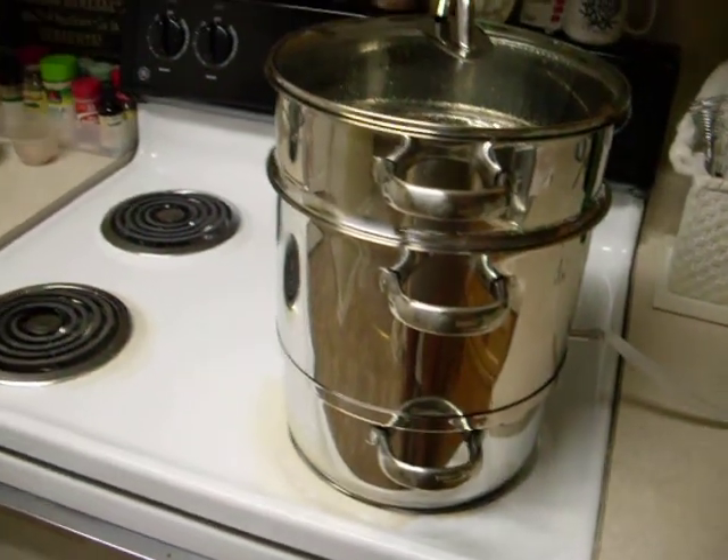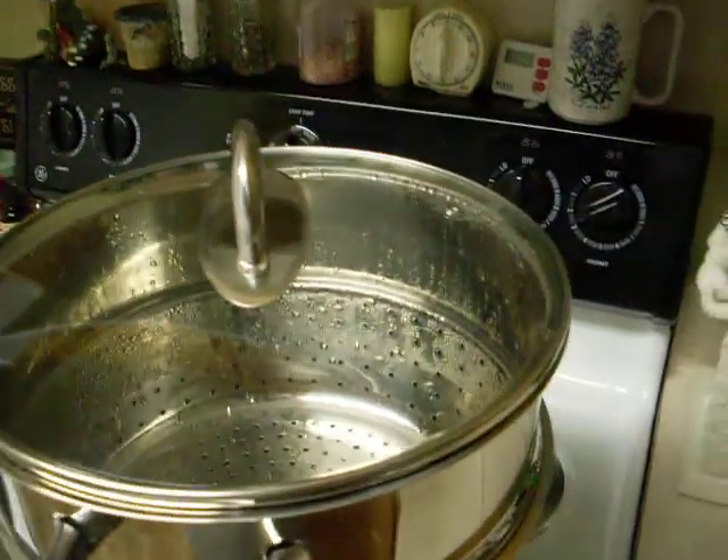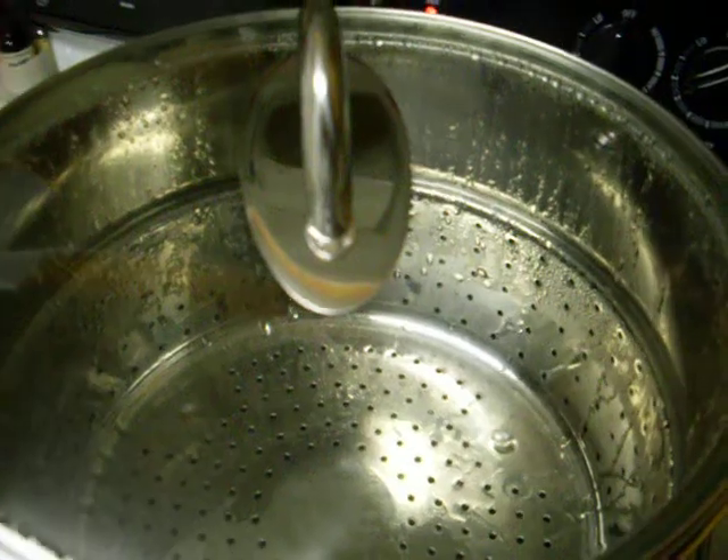Initially get your water boiling and then turn it down to a really low setting, and adjust it to where it's just barely coming out the hole here — as you can see.